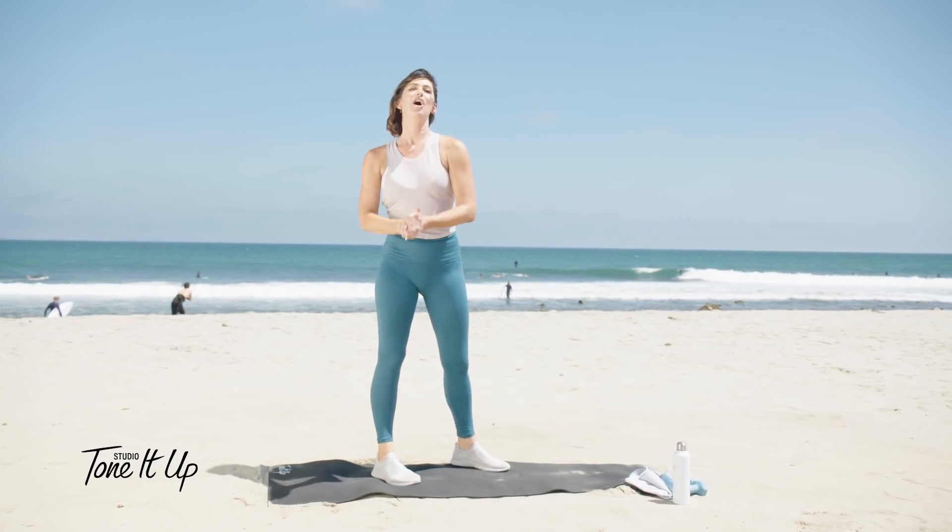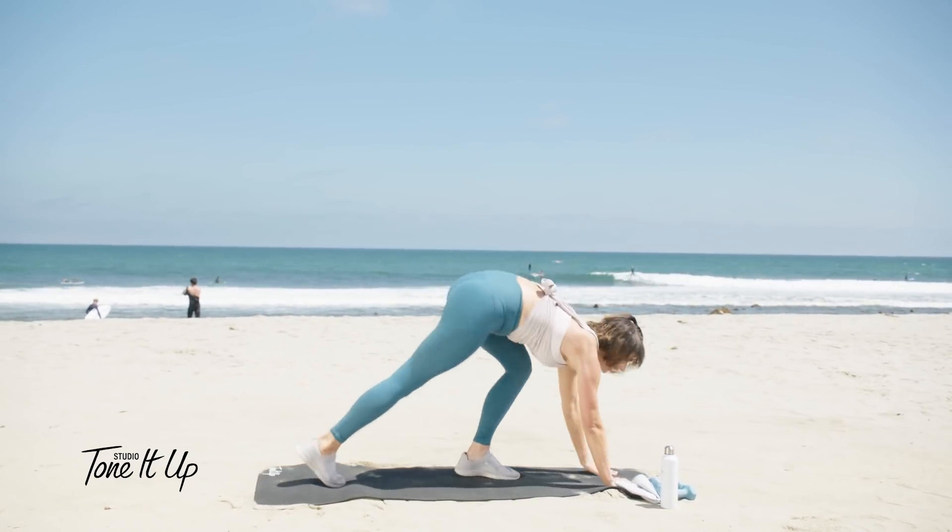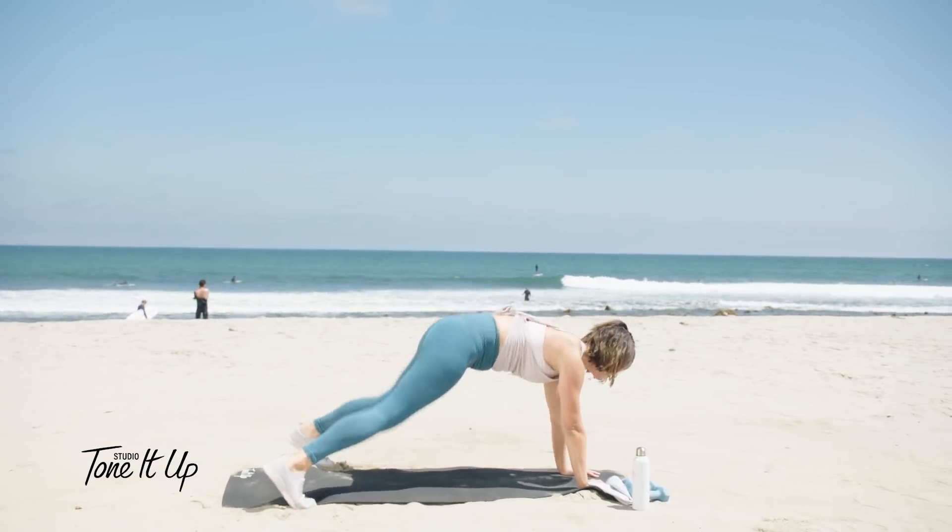All right, taking it down to the ground — a little cardio burst. And then we're going through that again with the weights. Ready? Plank. And plank jacks.